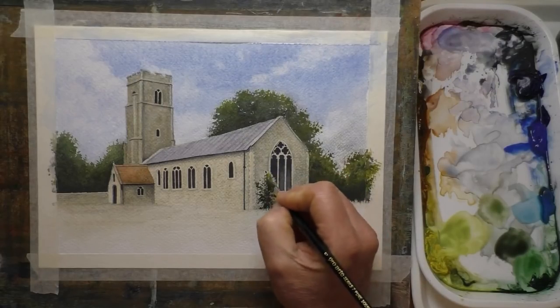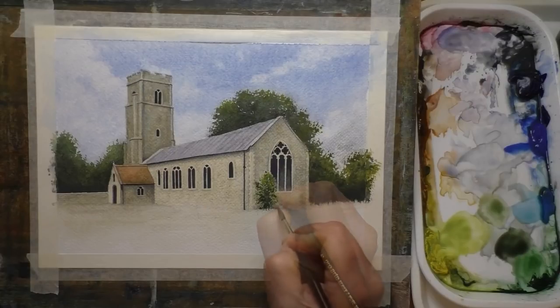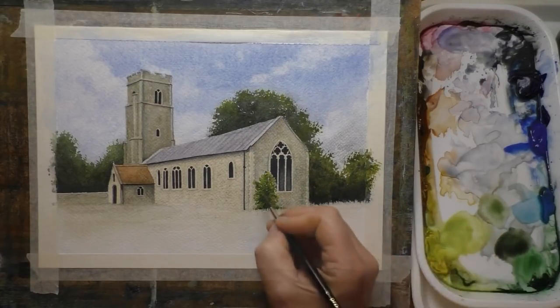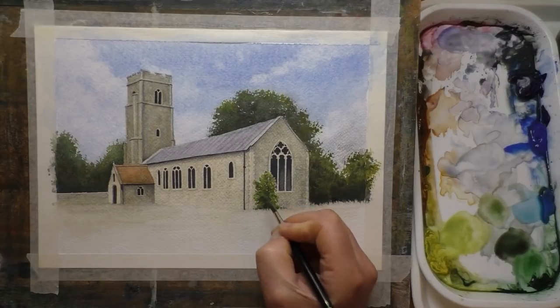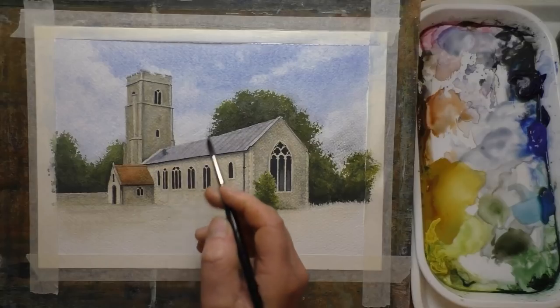Even the palette that I'm using at the side of me is just a very cheap plastic food display tray, but it doubles up as a watercolour palette and it works perfectly. I think that cost me less than two pounds. So it's watercolouring on a budget today.